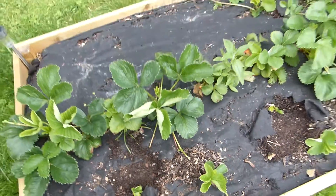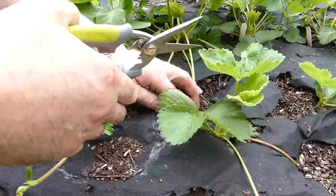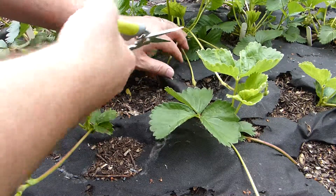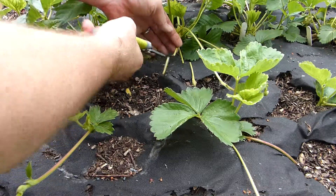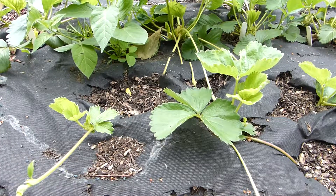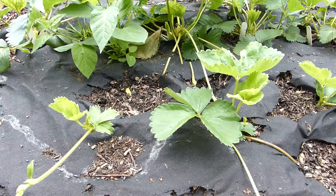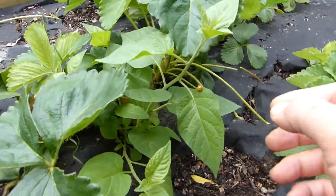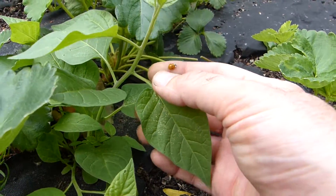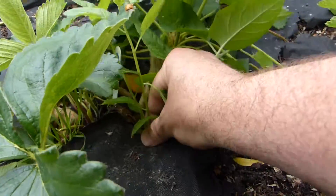Let's go to some that I've done before and see if we can actually snip off from the mother plant. There we go, as simple as that. You also want to make sure that you get rid of any weeds — as much as I love the ladybugs, I really don't need weeds in my garden. So let's get rid of that.